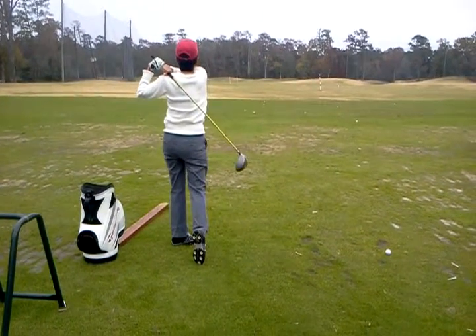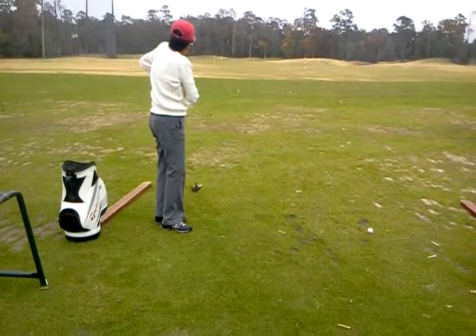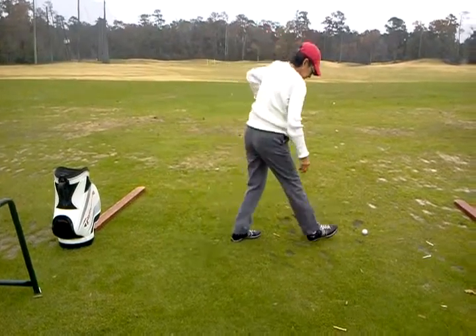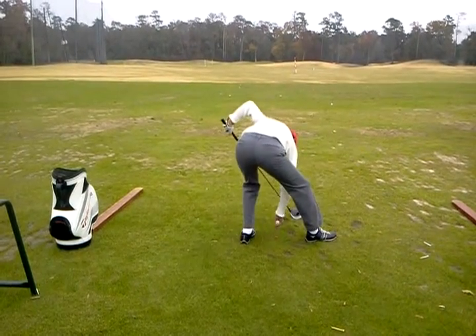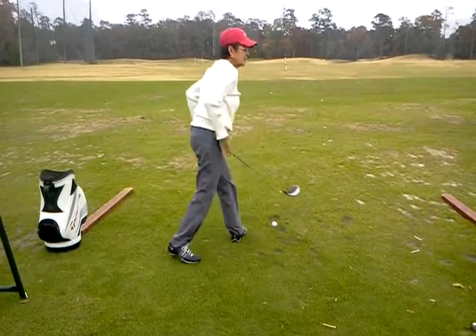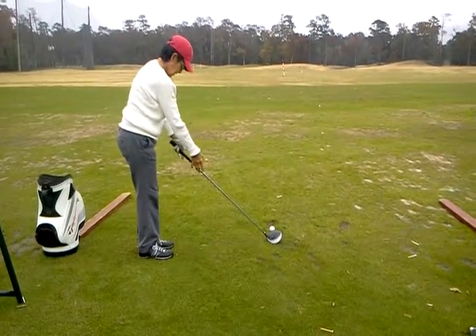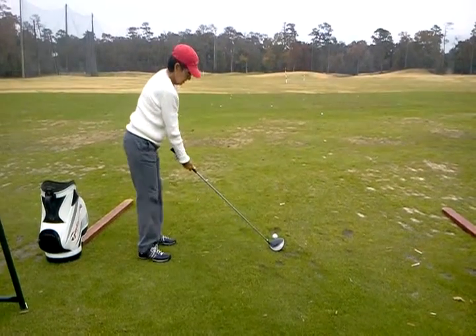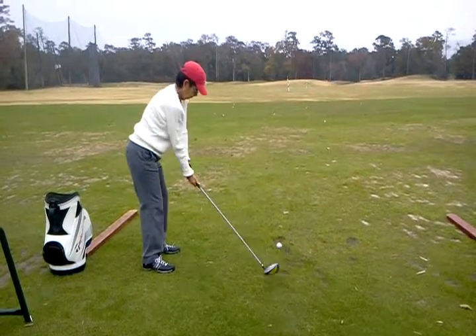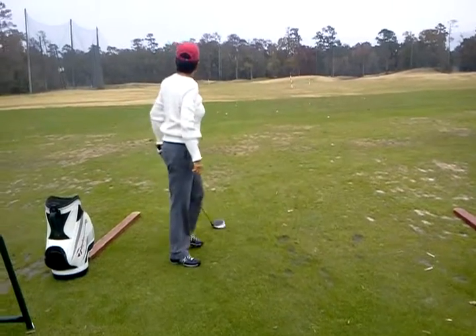Better. How does that feel? So feel like your hands stay close and you just have a little crossover come through. It's alright. Right idea though. Yeah.